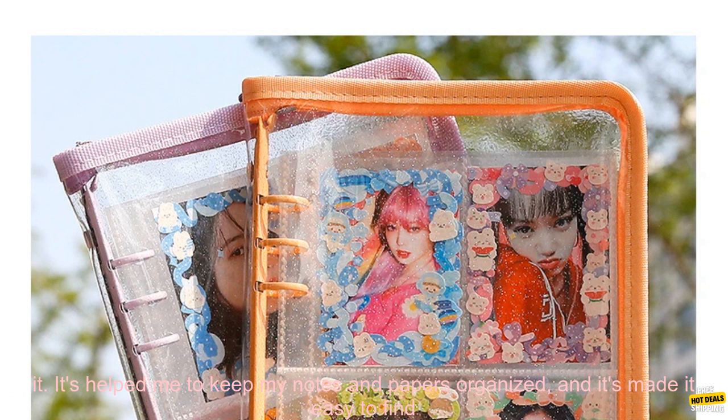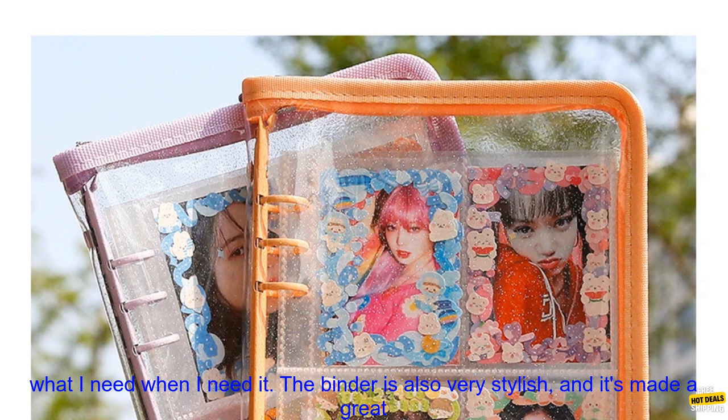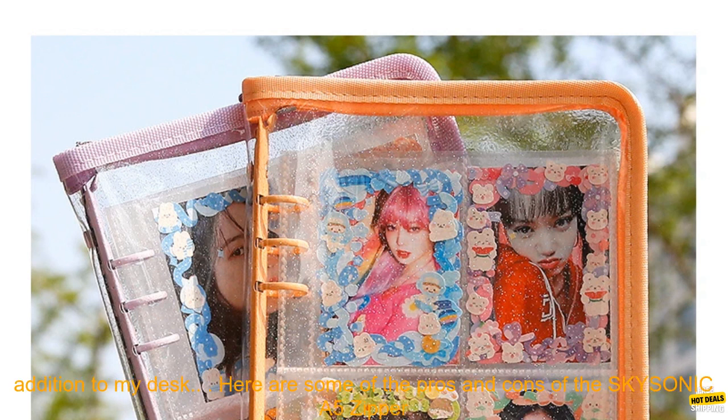I've been using the SKYSONICA 5 Zipper Binder for a few weeks now, and I'm really happy with it. It's helped me to keep my notes and papers organized, and it's made it easy to find what I need when I need it. The binder is also very stylish, and it's made a great addition to my desk.